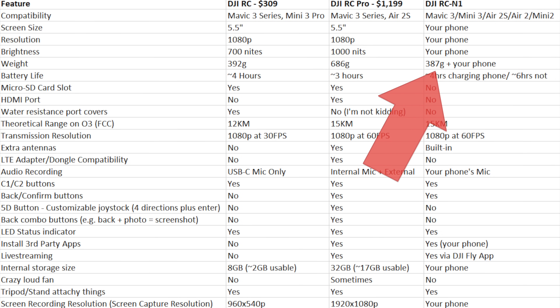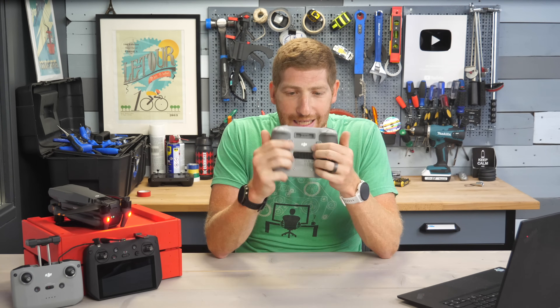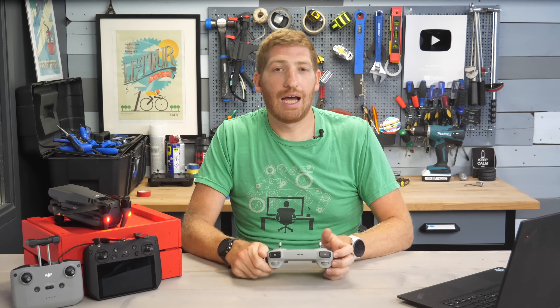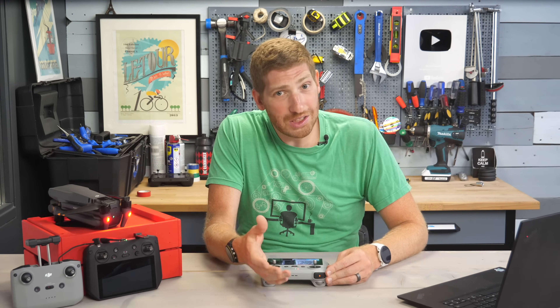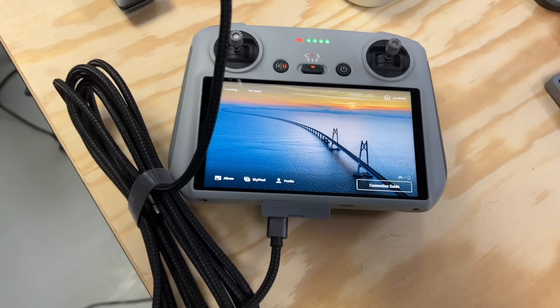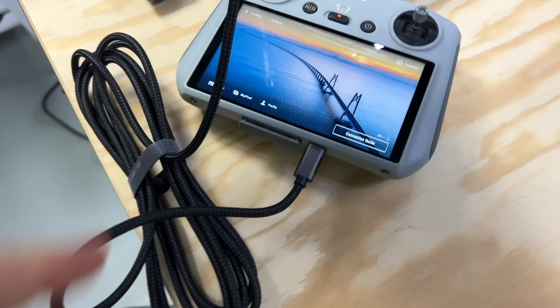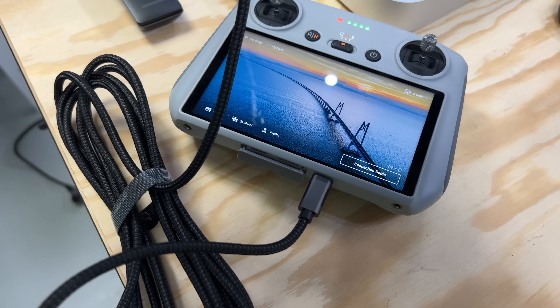The first big difference though is there's no HDMI port on the DJI RC at all. There's no way to get live streaming or live video off of it that anyone knows of at this point. It's one of the core reasons why DJI wants you to spend more for the RC Pro — and despite the fact there are two USB-C ports on the RC, neither of them work with HDMI adapters. I've tried — trust me, it doesn't work.